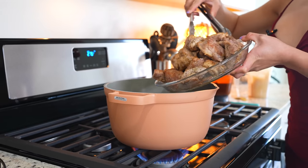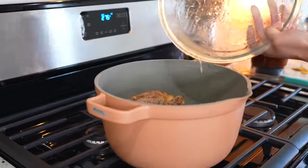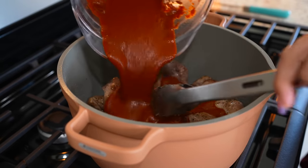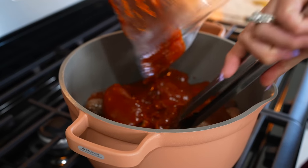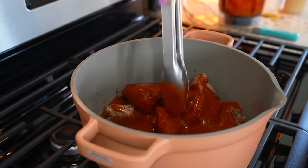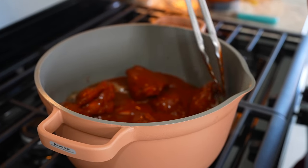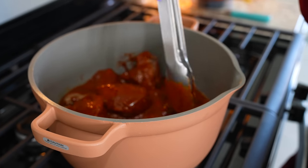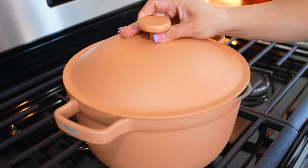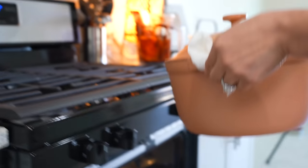Once all of our meat is nice and brown, we're going to return it to our pot — make sure you get the juices. Now we're going to add our adobo sauce. You can grab a little bit of water and put it in your blender cup to get the rest of the sauce. Mix our meat with the sauce, add two bay leaves, cover it, and carefully place our pot in the oven. We're going to roast for two and a half to three hours.